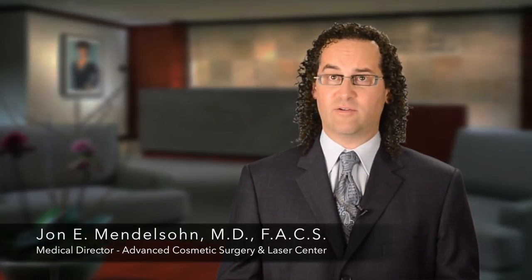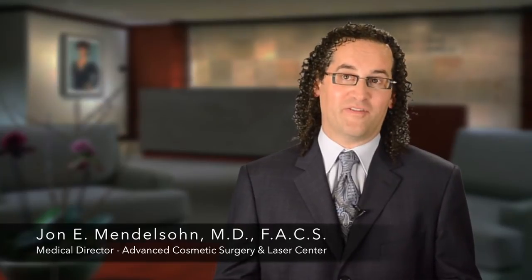Many of our patients are concerned about the risks of undergoing an elective procedure and the risks associated with general anesthesia, especially since a lot of our patients are around 45 to 55 years old. That means they typically have kids at home and there's sometimes some guilt associated with taking care of themselves. The advanced facelifting procedure is a wonderful opportunity for these patients to undergo a safe, effective procedure that yields a wonderful outcome.